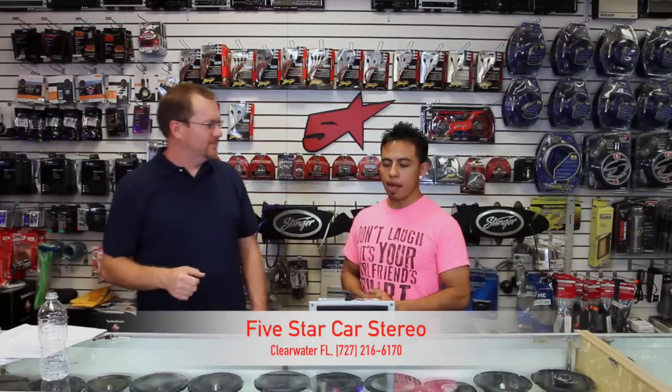Hey guys, on this week's show, we want to talk about CarPlay.